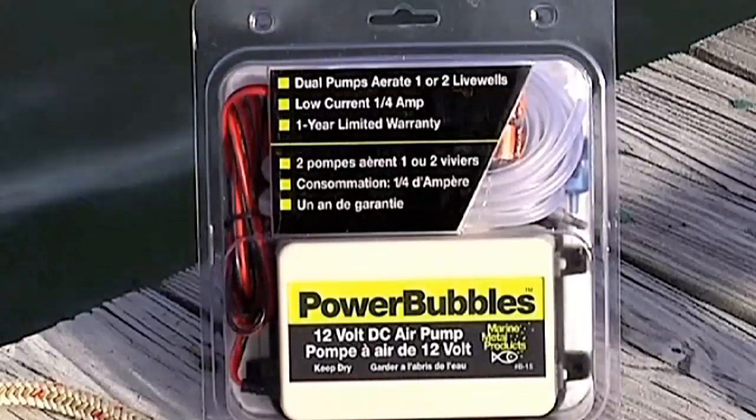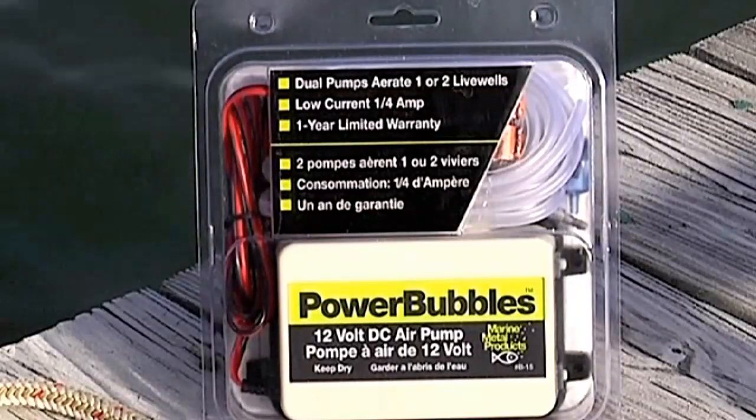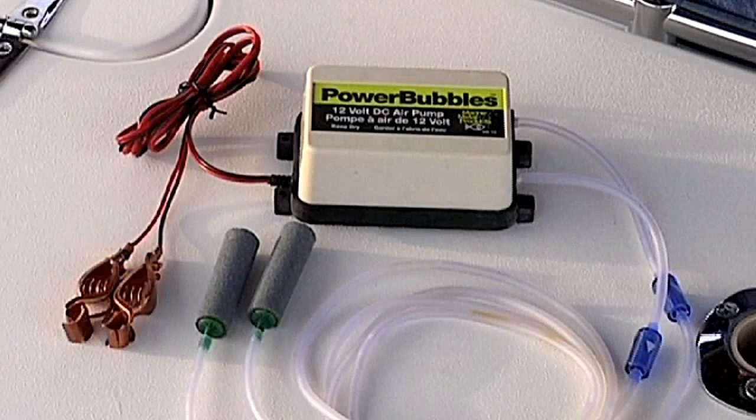The Power Bubbles is a 12-volt high-capacity system that aerates one or two live wells up to 35 gallons and only draws a quarter amp.